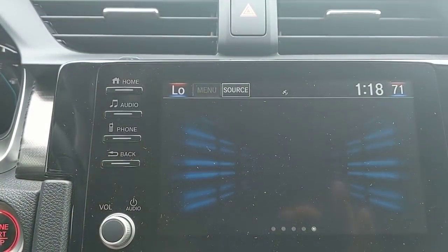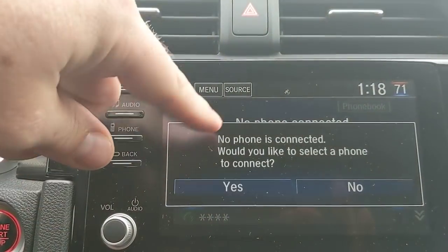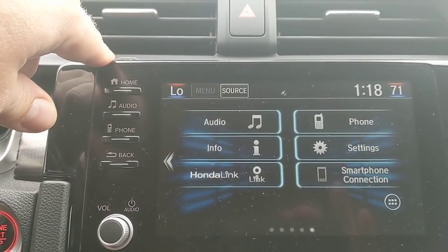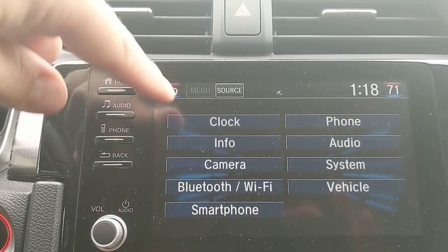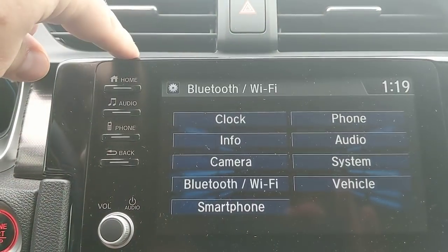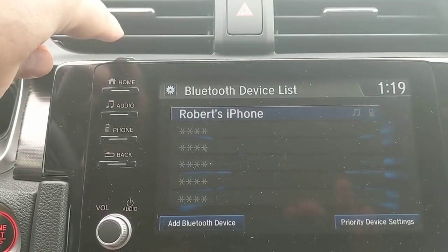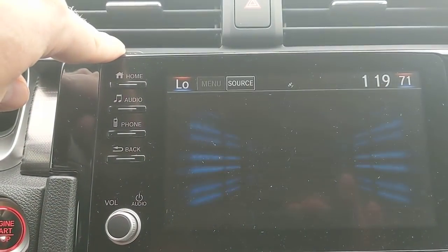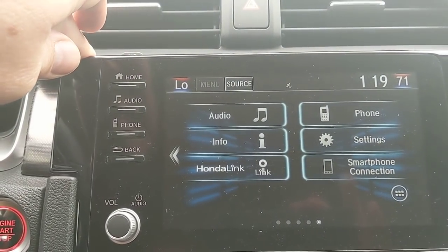To connect your first phone to the car, press the phone button and it starts you through the prompts — would you like to add a phone? To add a secondary phone, go to Bluetooth, then the device list. At the bottom of the screen you'll see 'add Bluetooth device,' and now it allows you to search and add a third, fourth, fifth, or however many phones or devices you're going to connect.